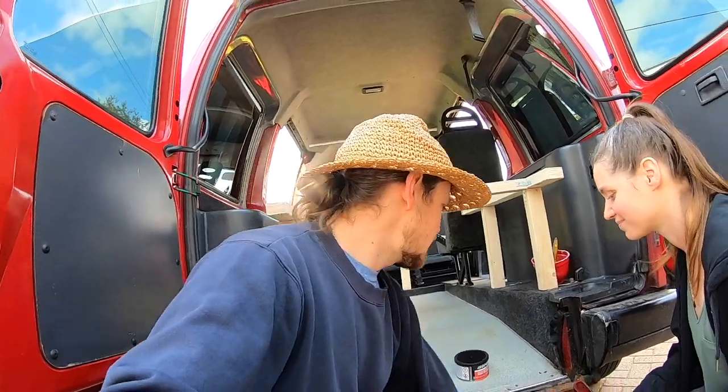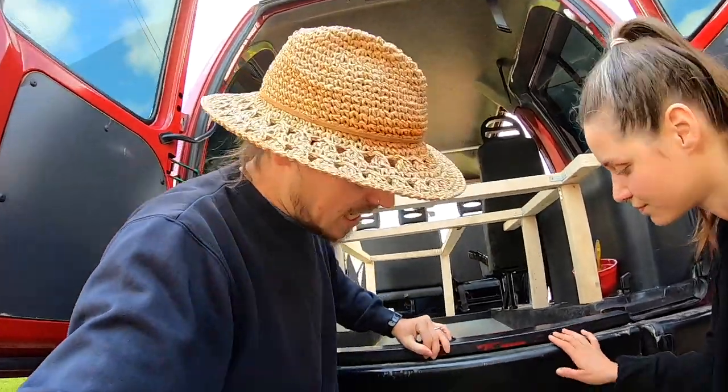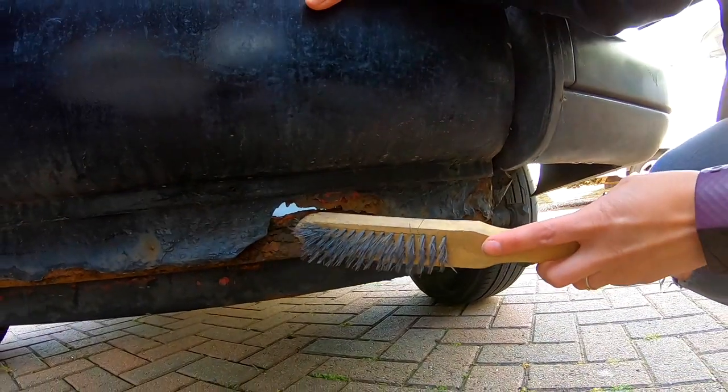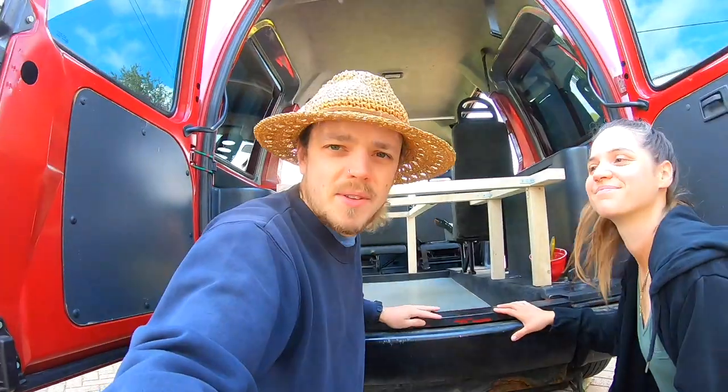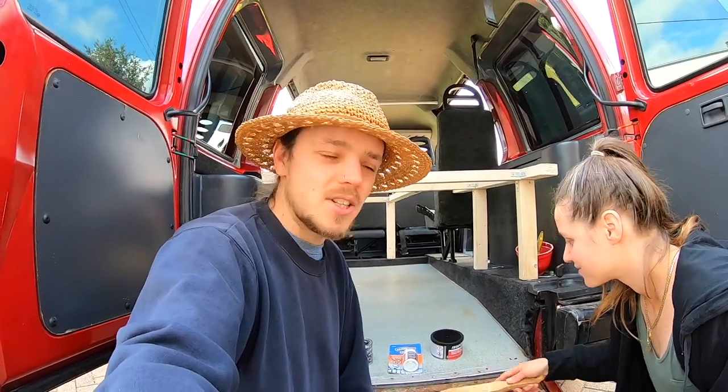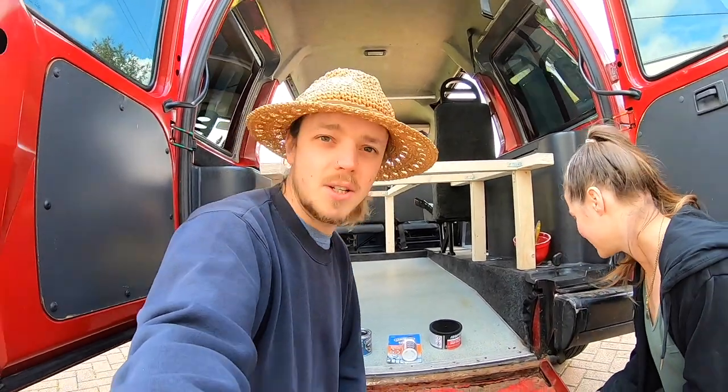As you can see if I lift this up, you can see it's in a pretty bad state here. So we have to wire brush that, treat it, fill it, paint it, and we'll see how we get on. This is our first task for today — wish us luck!